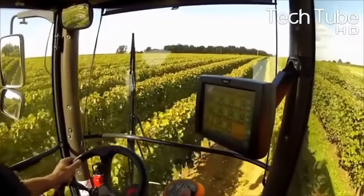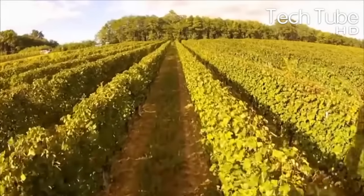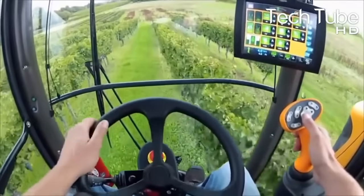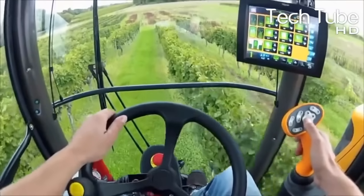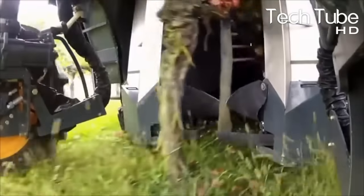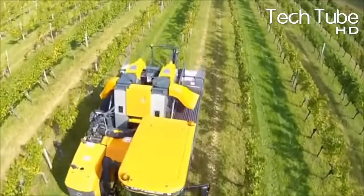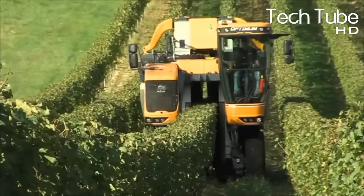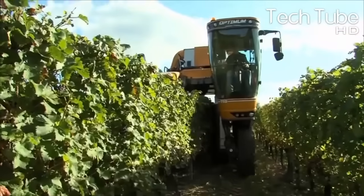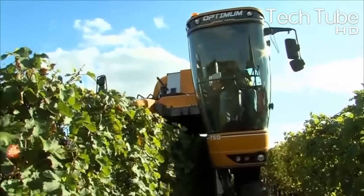Annual growth of grapes is frequently described using the following stages: 1. Budburst, 2. Flower Cluster Initiation, 3. Flowering, 4. Fruit Set, 5. Berry Development, 6. Harvest, 7. Dormancy. The passing of each event announces the beginning of a new stage in the vineyard management cycle.